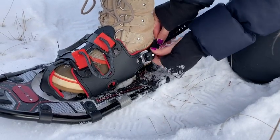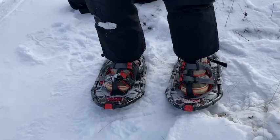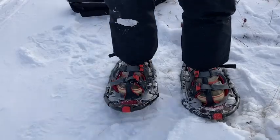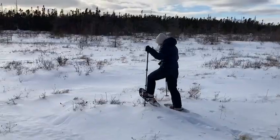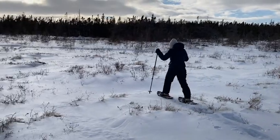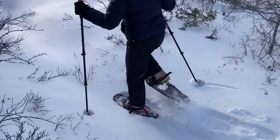The rubber strap that goes around and attaches around the back of my boots makes sure that these are not going to slip off while I'm walking. They felt so comfortable and natural to walk in. The piece underneath the balls of my feet has this great rotating feature, so as I'm walking I didn't feel like I had to walk any differently than I normally do.